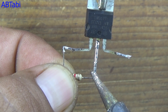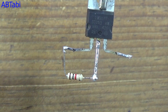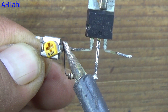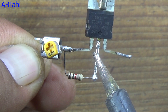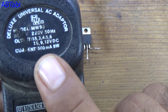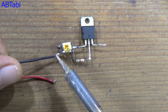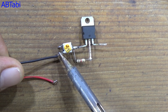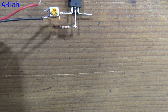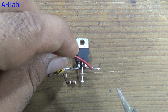connects with pin 1 and 2. The 10k ohms variable resistor connects with pin 1. For supply, I am using a universal adapter 500 milliampere. Connect the supply negative wire with the variable resistor, and the positive wire connects with pin 3.